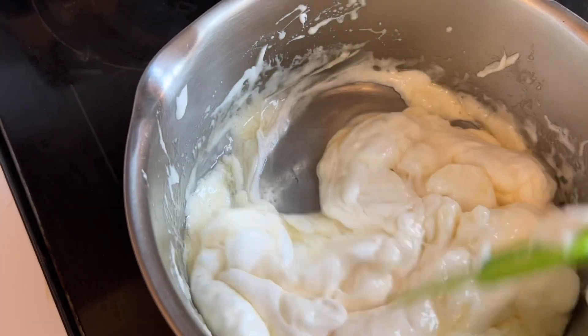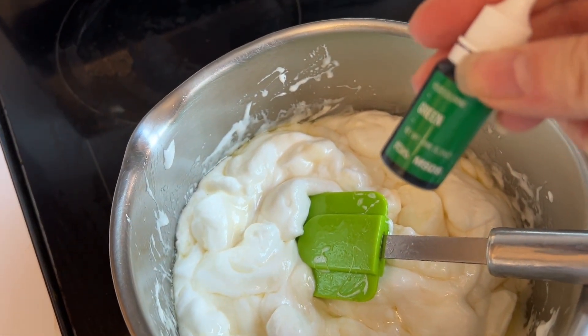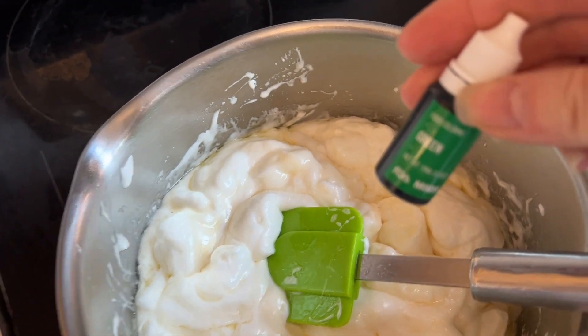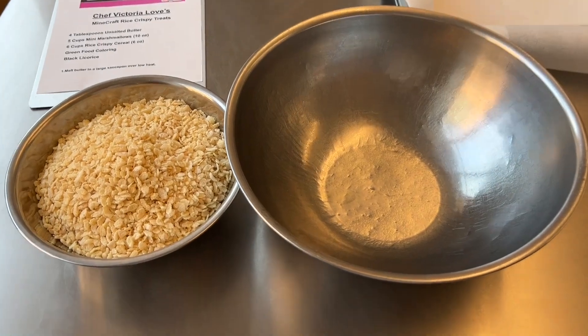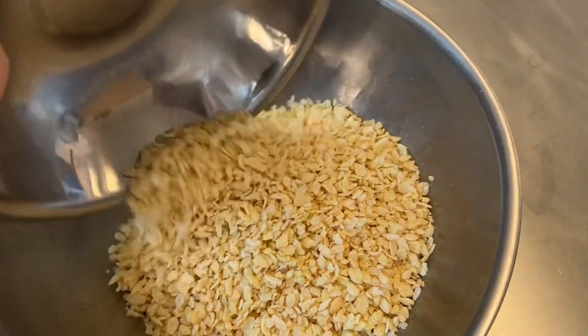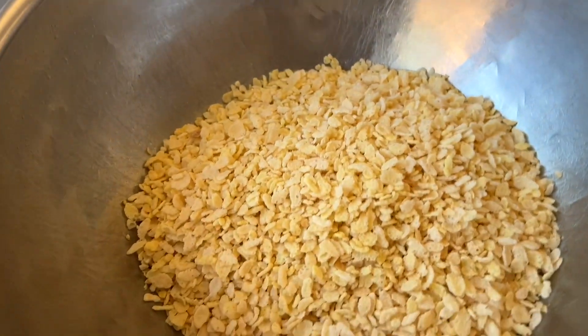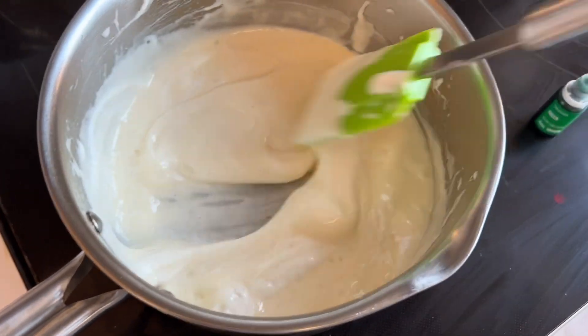As soon as the butter is completely melted, we're gonna add in half of this bottle of green food coloring — that's how much you need. While the marshmallows continue to melt, I'm adding my six cups of Rice Krispie cereal into the bowl that I sprayed with nonstick cooking spray. That's gonna help us when we add the marshmallow.